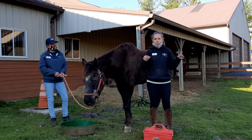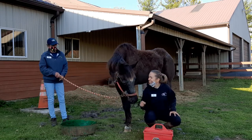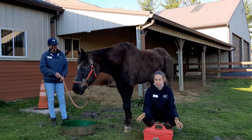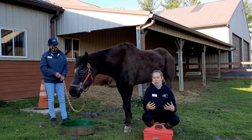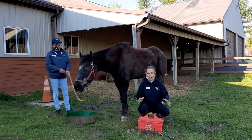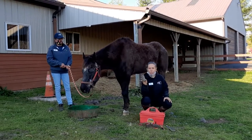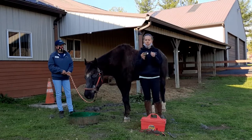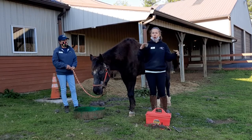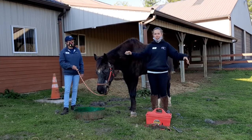We're going to go over the different brushes — they each serve a different purpose. We have six brushes here on the ground, and each of them are going to do something different. These aren't all of the brushes you can use on a horse; these are just the ones we're going to be using in the springtime. So for Captain right now, since he's shedding in the spring, we're going to start by using this shedding block.